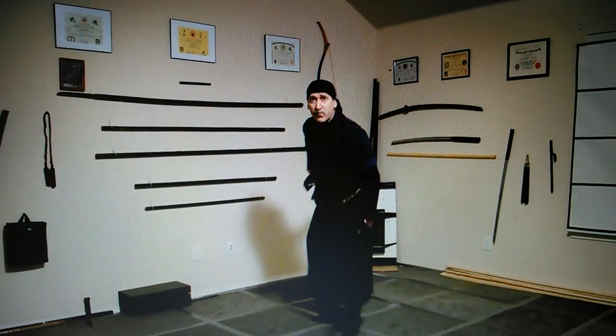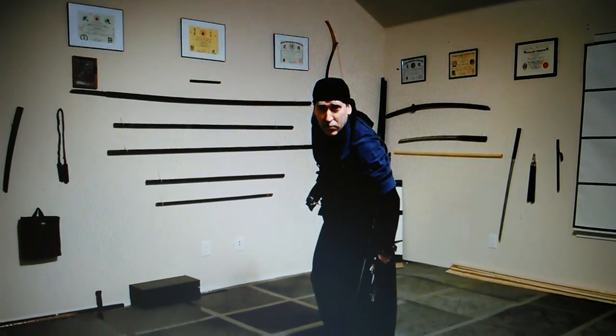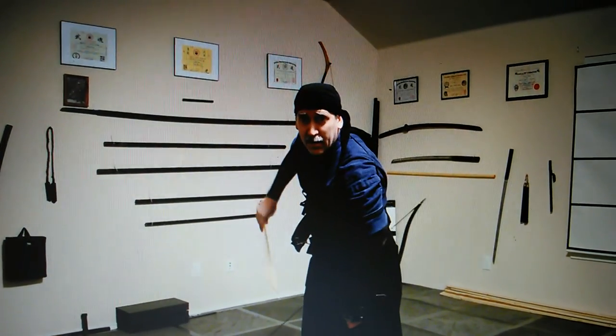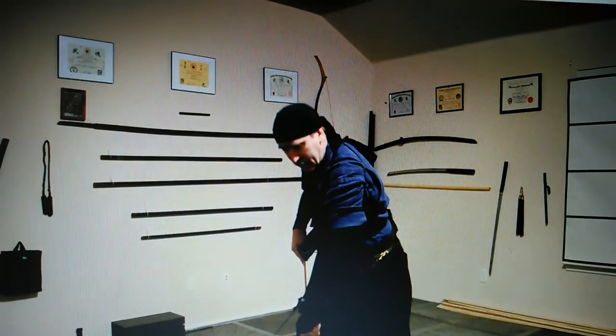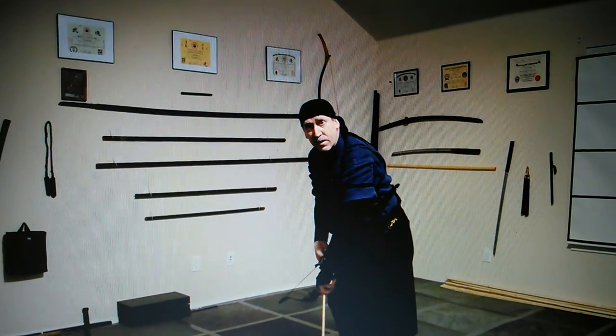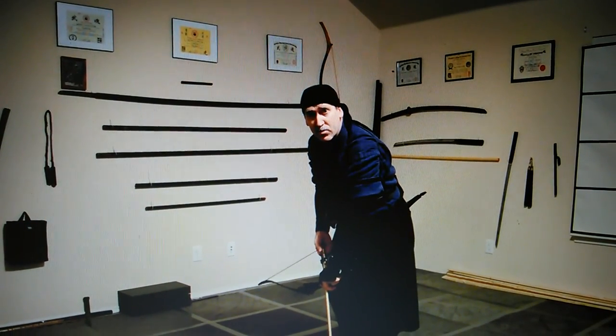As I'm moving through and drawing from behind, I can mount the arrow in front without them seeing. As I'm moving through, I'm watching my target and starting to move out.